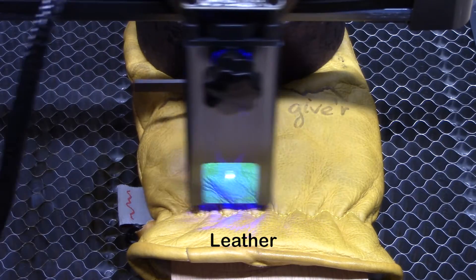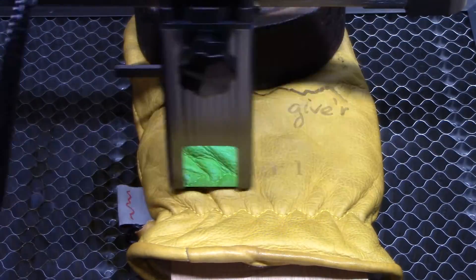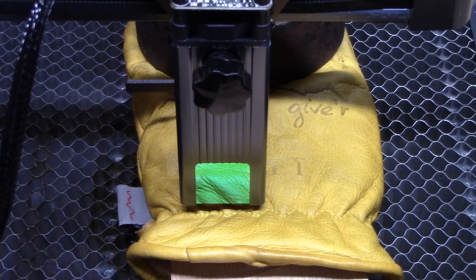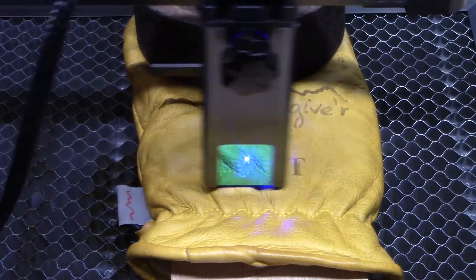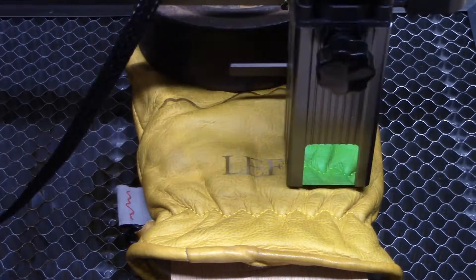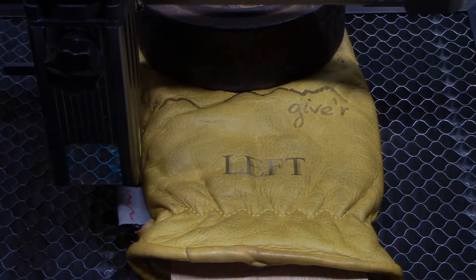Next we're going to do some leather. I have some Giver Gloves that I purchased a year or so ago. The initial settings weren't dark enough, so I made a second pass at a higher power setting with a couple passes, and it turned out really nicely — dark enough to read. Now I'll know which hand the glove goes on. If you're interested in Giver Gloves, use code CNC15 at checkout for a 15% discount. I get nothing from that — I just like these gloves.